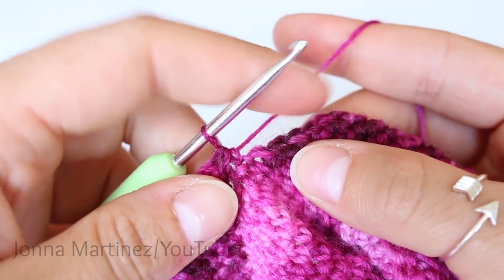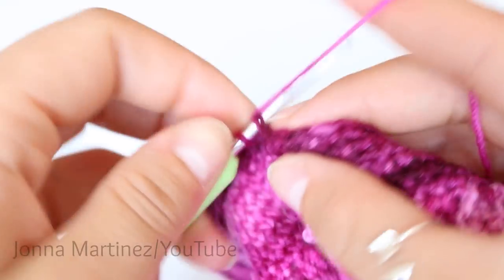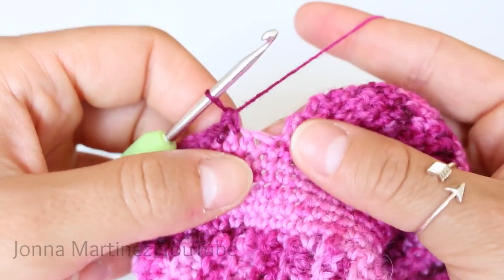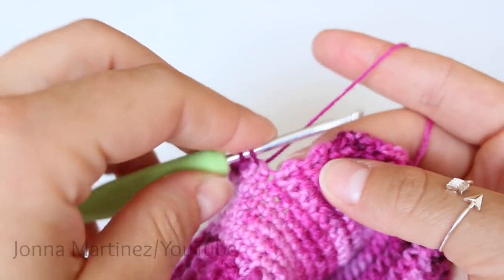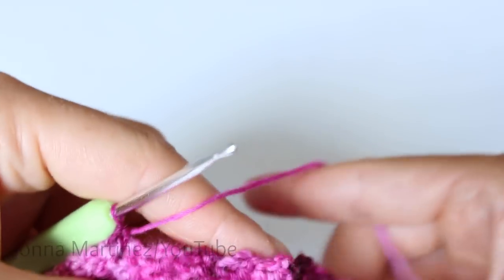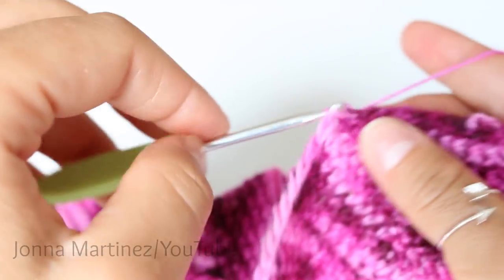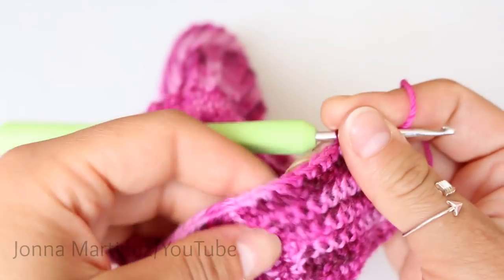We're then going to single crochet the next 22 stitches. Here I have worked those 22 stitches and now we're ready for another decrease, grabbing one stitch from the top of the foot section and one stitch from the side of the heel. Then we are going to work 12 stitches evenly along here to match this side of the work. Once you have your 12 stitches evenly spaced, single crochet into the last seven stitches. Slip stitch to your first stitch of the round. That completes round one of the gusset and foot.